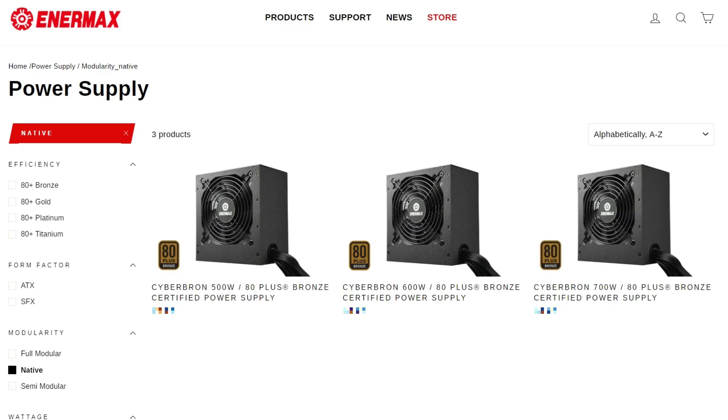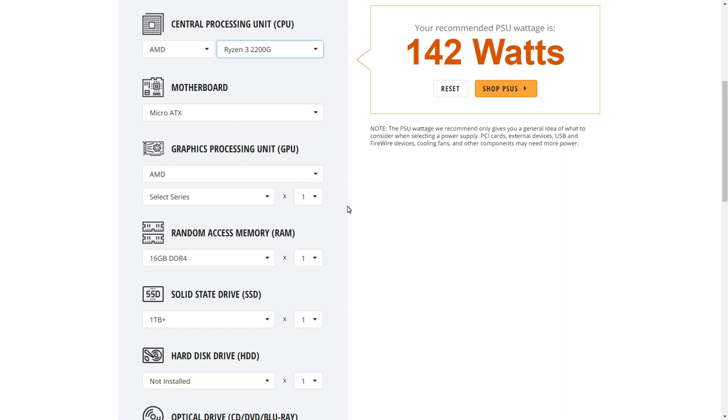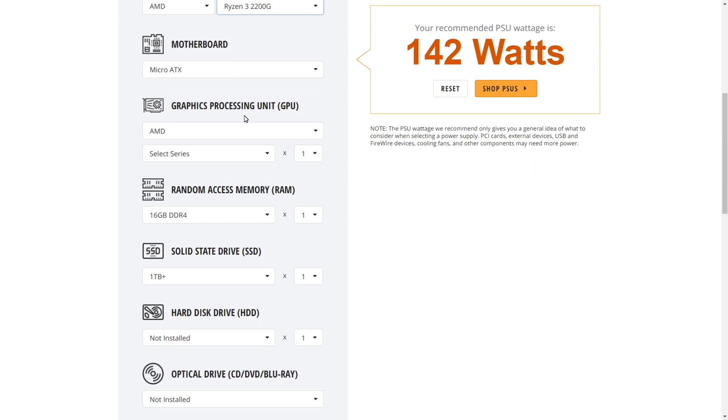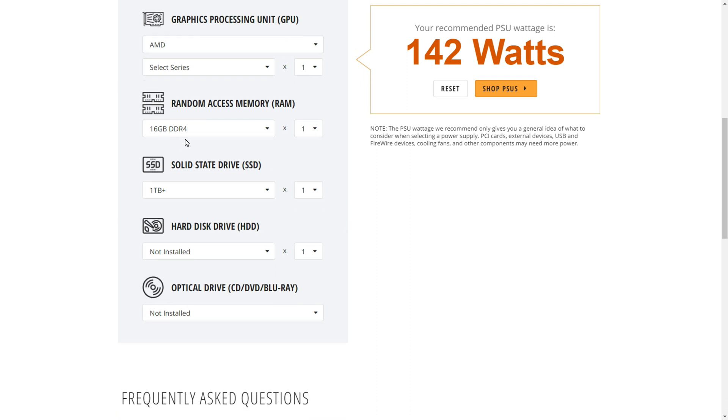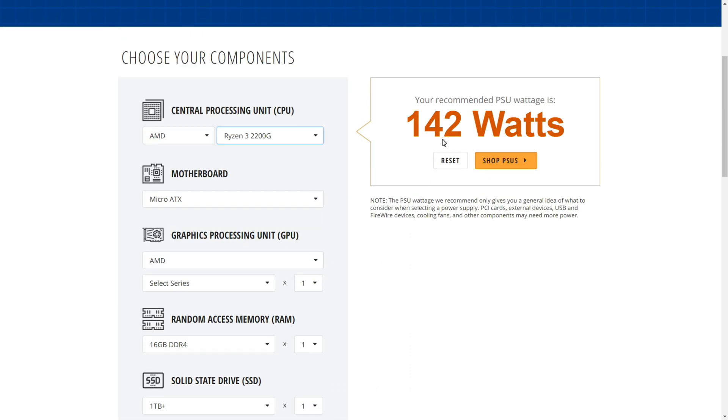Intermax does offer 600 and 700-watt versions of the CyberBron. The machine I'm installing this on is way more modest: a Ryzen 3 2200G micro ATX, using the built-in graphics with no GPU, 16 GB of RAM, 1 TB SSD, no hard drive, no optical drive. So 142 watts is really all I need on this test bench machine.